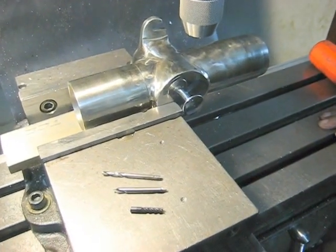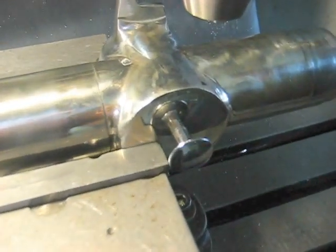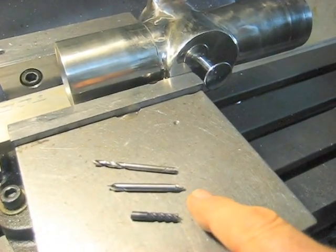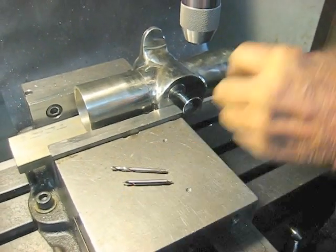In this video, we're going to demonstrate how we drill a sensor seat in a model 235 feed tube. The tools we're using are the end mill, the center drill, and the drill for the sensor seat. So here we go.